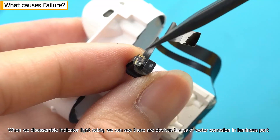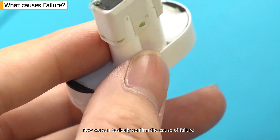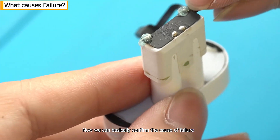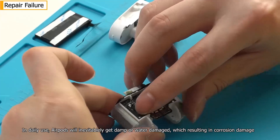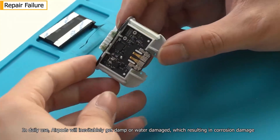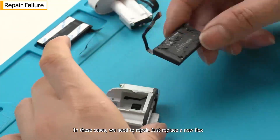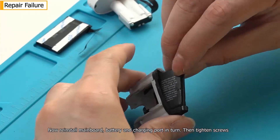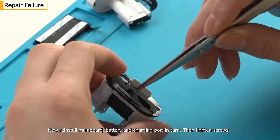When we disassemble the indicator light cable, we can see there are obvious traces of water corrosion on the luminous part. We can now confirm the cause of failure. In daily use, AirPods will inevitably get damp or water damaged, resulting in corrosion damage. In these cases, we need to repair by replacing a new flex. Now reinstall the main board, battery, and charging port, then tighten the screws.